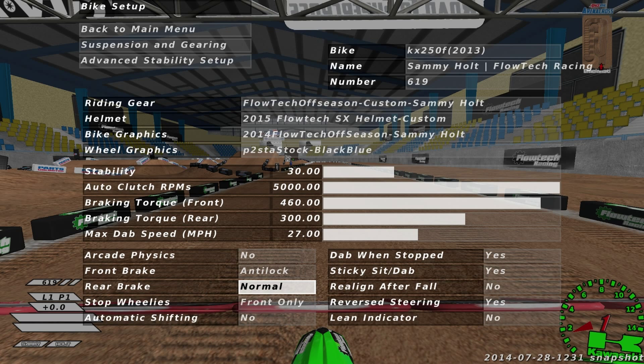Rear brake, I like it on normal to kick the back end out sometimes. I stop wheelies in the front because I'm a goon and I can't brake all the time without wheelie-ing. Automatic shifting — no, obviously. I have dab one stop check for the start. Sticky sit dab, I like that because my button is weird. I don't like to have it realign after fall — when you fall, your rider will turn towards the next timing gate, and this disables that if you put it on no. Reverse steering — yes. And I don't like to see the lane indicator.